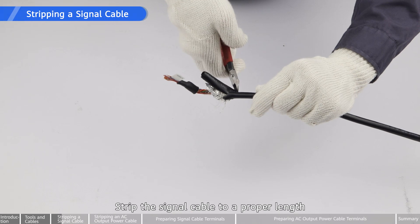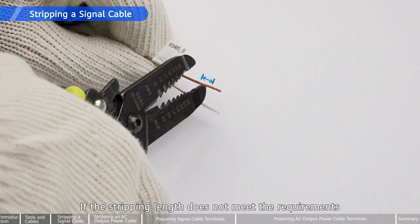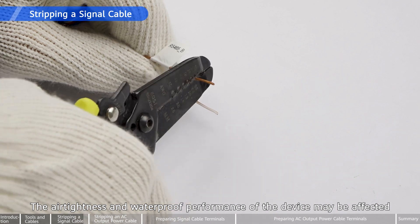Strip the signal cable to a proper length. If the stripping length does not meet the requirements, the air tightness and waterproof performance of the device may be affected.